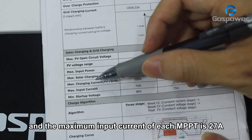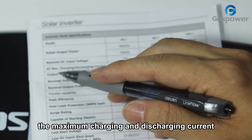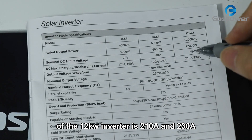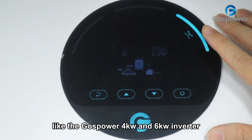The maximum input current of each MPPT is 27A. And for the DC part, the maximum charging and discharging current of the 12kW inverter is 210A and 230A, like the 4kW and 6kW inverter.